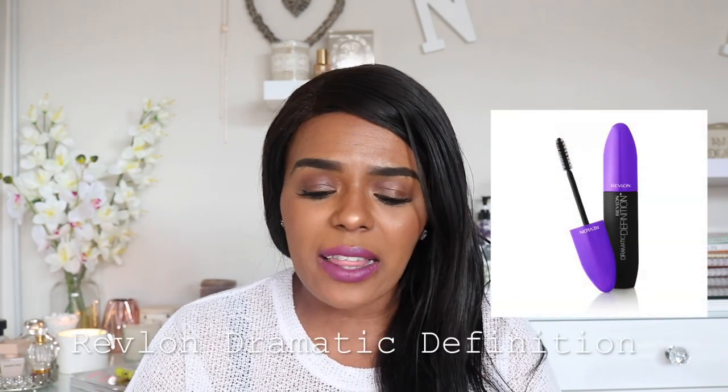I didn't add lashes into this because I think that's more for intermediate to advanced makeup stages. Of course, mascara — this is the Revlon Dramatic Definition Mascara, really really good. My personal favorite Revlon mascara is the 3D Volume mascara. If you want to achieve length, look for one that's focused on length; if you want volume, look for one focused on volume.